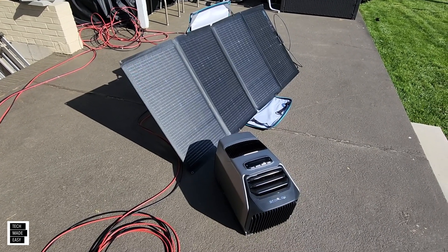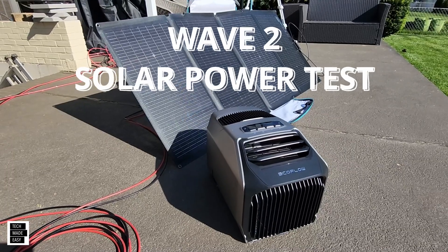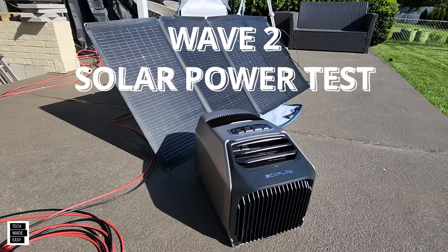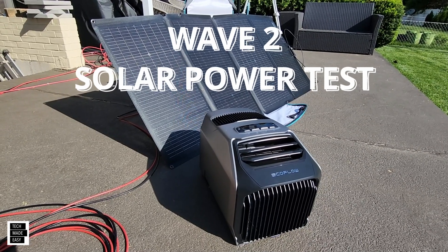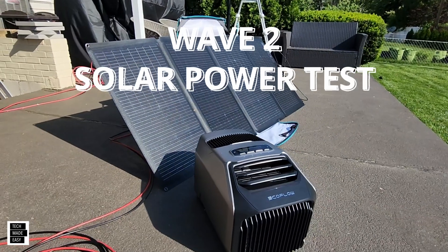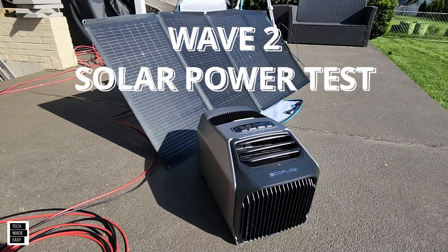We've been getting many questions about how you can power the EcoFlow Wave 2 air conditioner and heater, because this is portable. So obviously you can do it with AC — it comes with the plug — you can buy the add-on battery, you can use a Delta power station, certain models, a car charger, and even a solar panel. So I don't have a battery on here; we're just going to plug this into solar and see what we get. I'm told we will not get any kind of full performance, but let's see what we get.